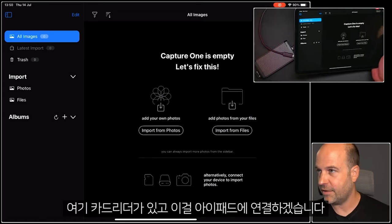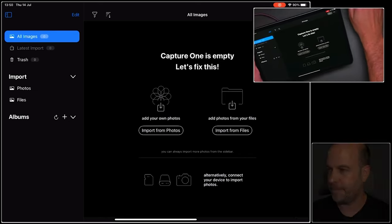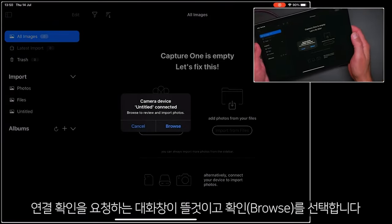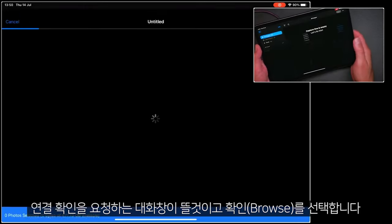You can see I have a card reader here, so I'm going to connect this directly to my iPad, and then you'll see a dialog pop up asking you to browse. So let's go ahead and do that.